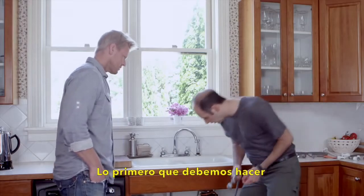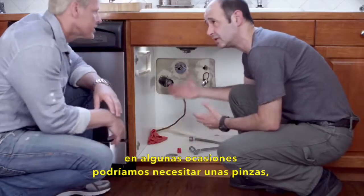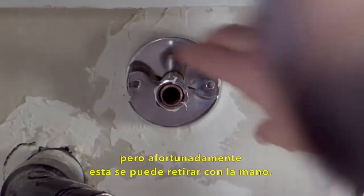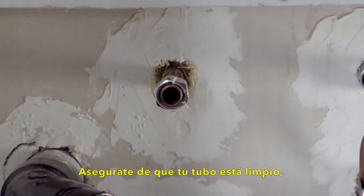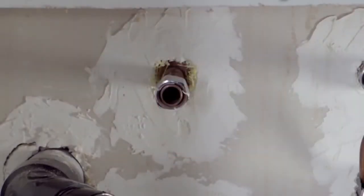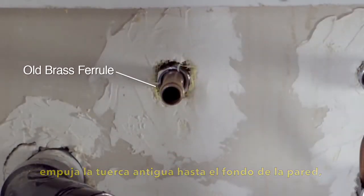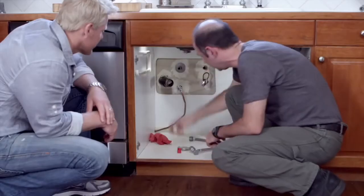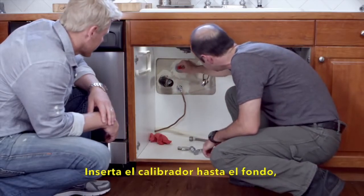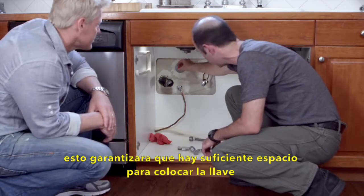Now, first thing you want to do is remove the old escutcheon. You might need some needle-nose pliers or some tin snips, but luckily this one just comes right off. Then you want to make sure your pipe is clean with no damage. You're going to go ahead and push that old nut right back in the wall, then take the escutcheon and slide it over the old brass ferrule until it's flush with the wall. Push on the gauge and slide it down until it bottoms out — this indicates that there's enough room on the pipe for a new valve.